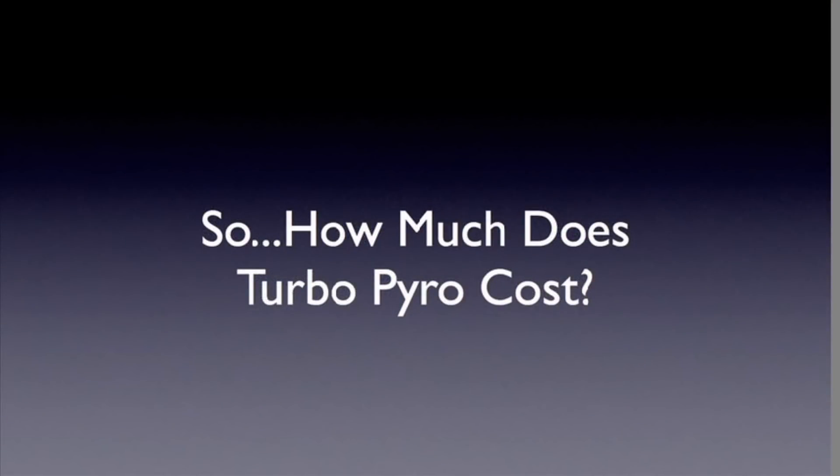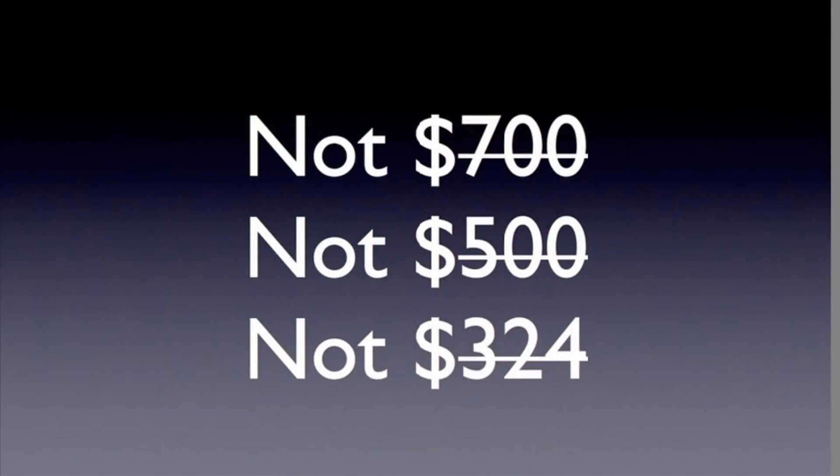So what does it all cost? If you went out and bought all the chemicals, fuse, tubes, and tools for the 10 projects on the Skylighter website, it would run you about $700 — and you'd end up with extra things you don't really need. With Turbo Pyro, we give you just the chemicals, just the amount of fuse, just the number of tubes you need. You won't pay $700 or even $500 — not even the $324 you can get Turbo Pyro for on the Skylighter kits page. Today I've got a special price for you.